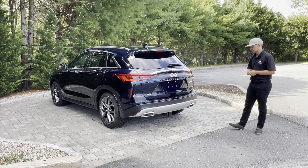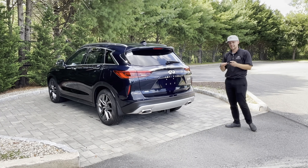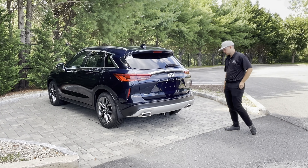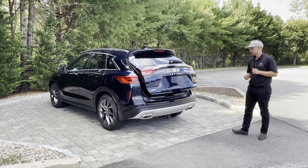Basically how that works is — say I have my hands full and can't hit the button on the back of the tailgate. As long as I have this key on my person and it's in the vicinity of the car, I can come up to the rear bumper, put my foot underneath, and like so — you'll see that the motion activated tailgate is activated.